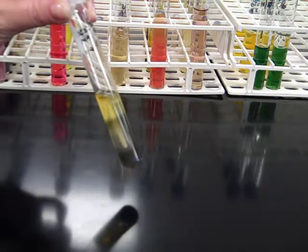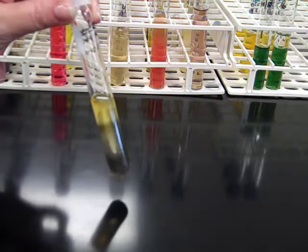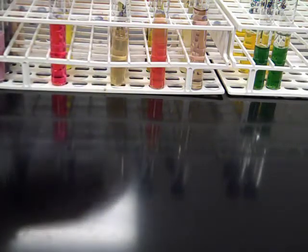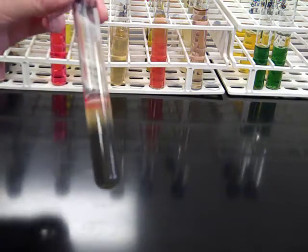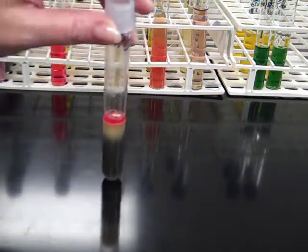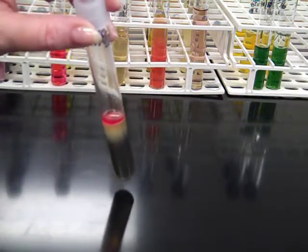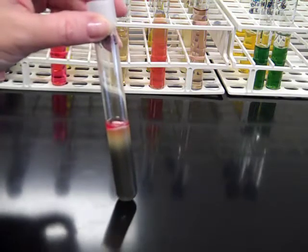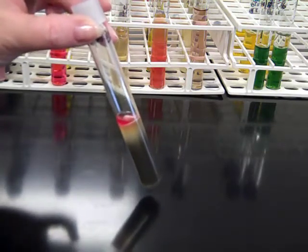The third thing we assess in SIM is the indole component. We add Kovacs reagent, which is the indole chemical, and we look for a reddish ring at the surface. If we get a reddish result at the top after adding Kovacs solution, that's an indication that our organism is positive for tryptophanase — the enzyme that breaks down indole.